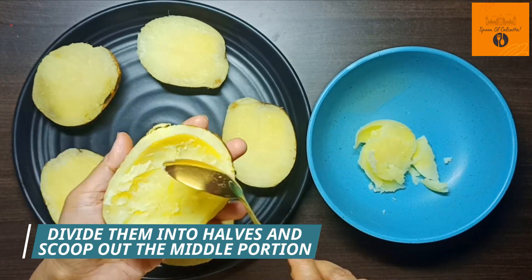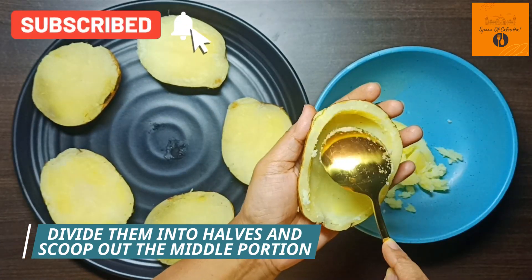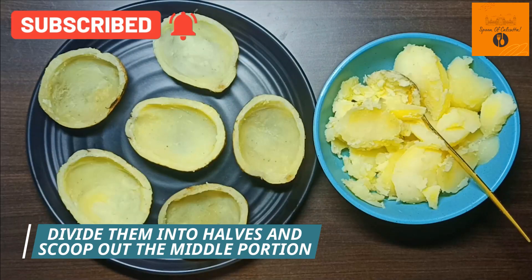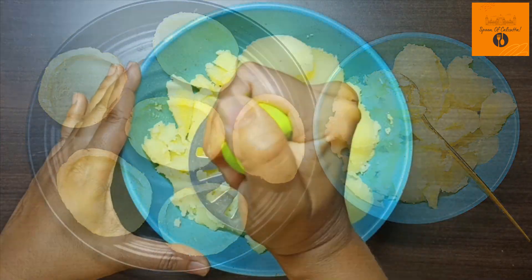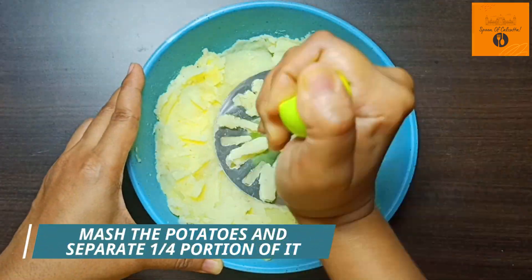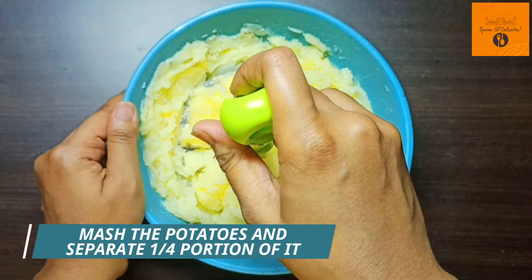After this, let's divide them into halves. Then scoop out the middle portion. Now let's mash the aloo properly with a hand-masher and separate 1 cup of mashed aloo for this recipe.